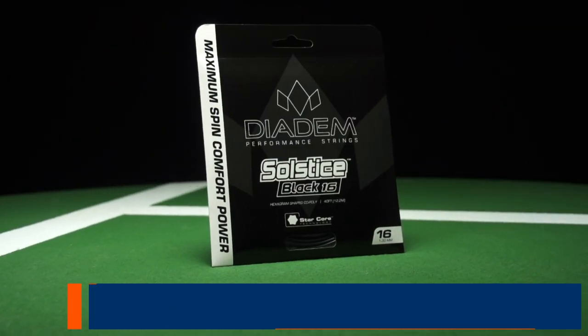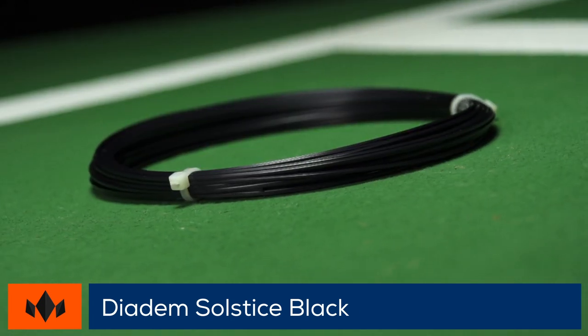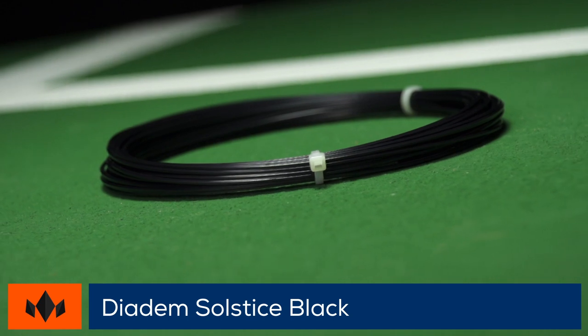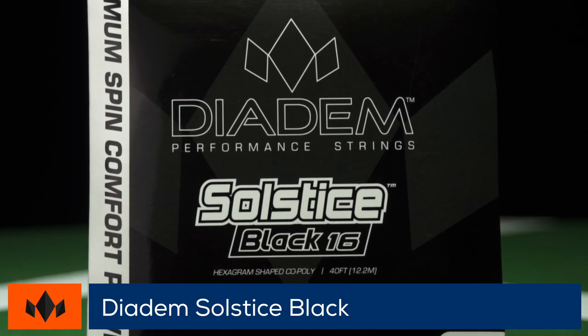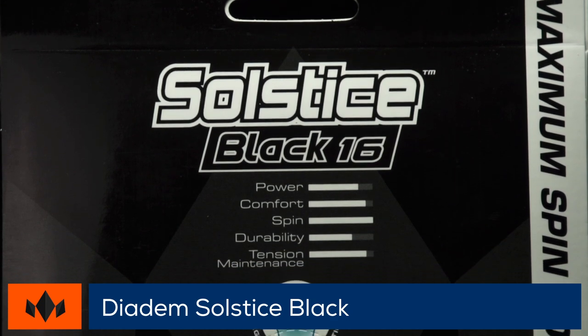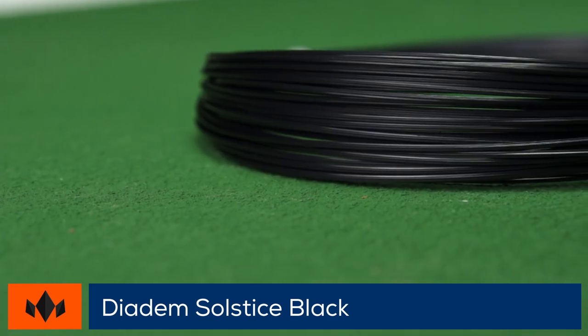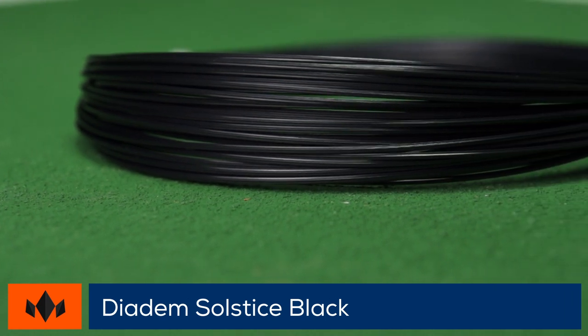Welcome to the Tennis Warehouse String Review of Diadem Solstice Black. Solstice Black has a unique six-pointed star shape with extremely sharp edges and a slippery, low-friction surface, making it one of the most spin-friendly strings we've playtested. It has also been designed with softening agents, giving it above-average comfort without sacrificing the crisp and connected feel that is so crucial to control. Big hitters looking for maximum spin and great feel should give this string a serious look.